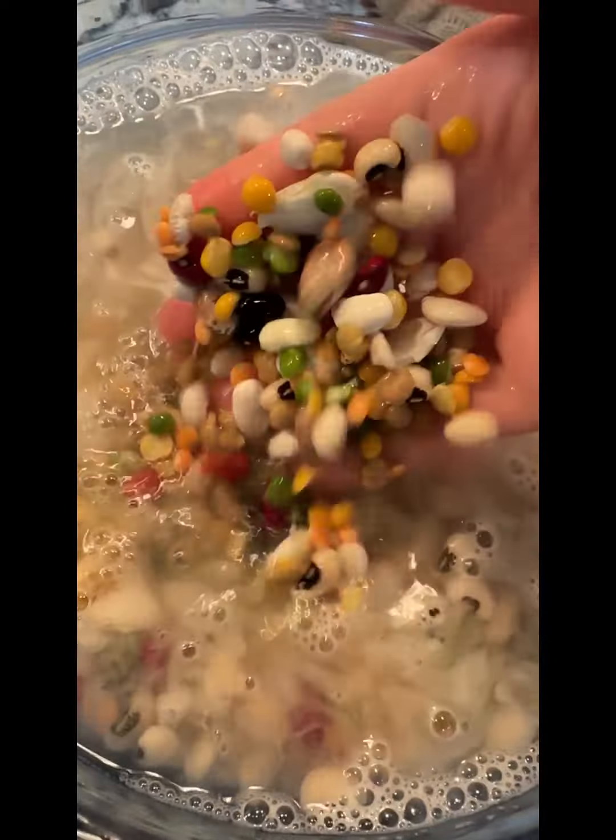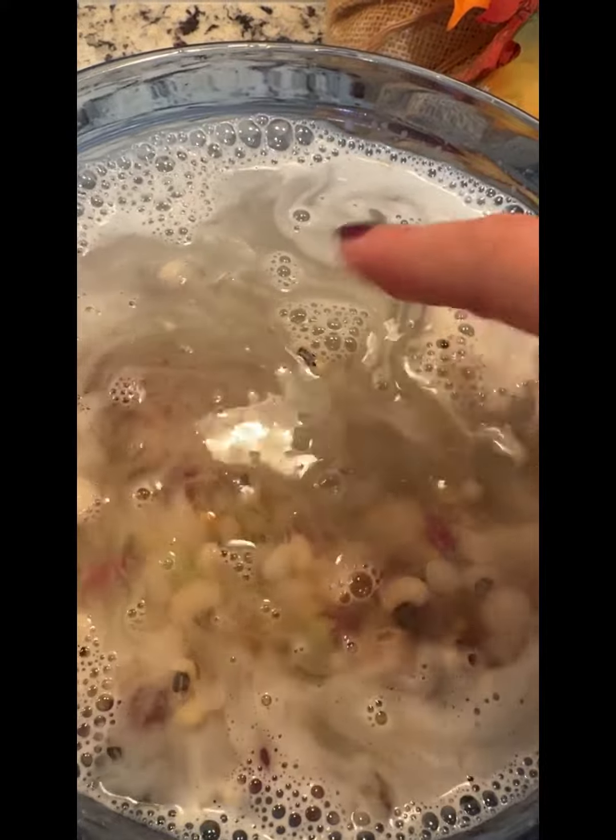Start by rinsing and soaking your beans overnight. This takes some planning on your part, I know, but trust me, if I can do it, so can you.